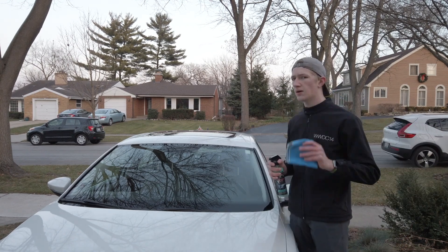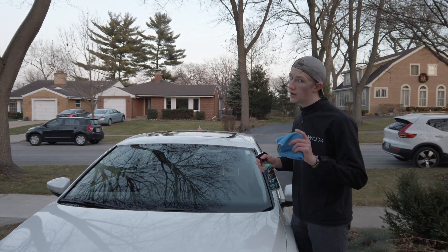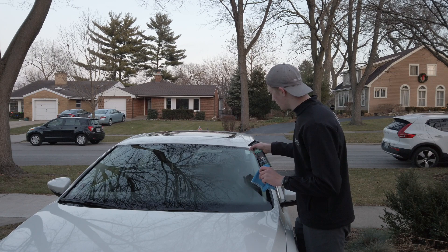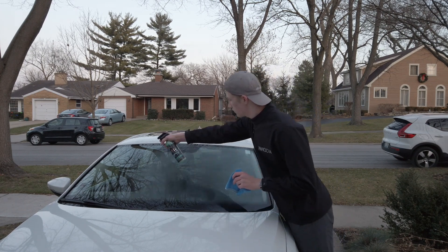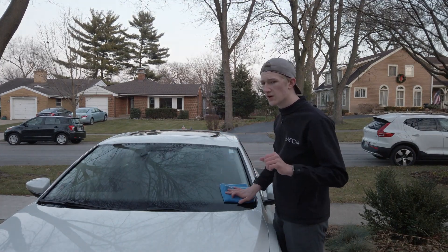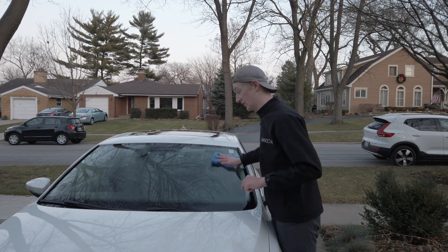Grab a brand new clean microfiber towel and your spray sealant, and just like you did with the quick detailer and glass cleaner, spray it around the entire vehicle making sure it captures the entire glass surface. Then grab that dry, clean microfiber towel and start buffing the entire surface. By the way, this stuff smells like blueberries — it smells really good.